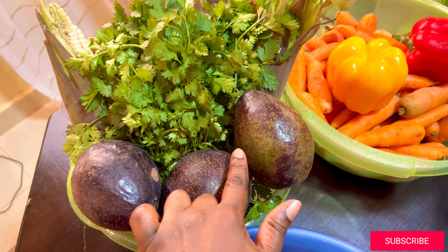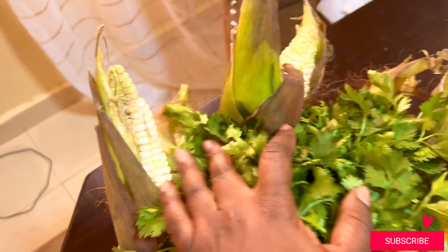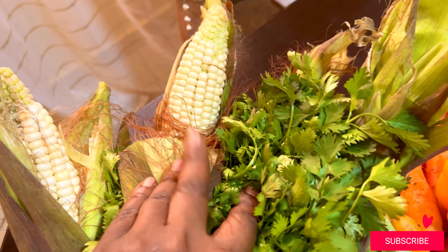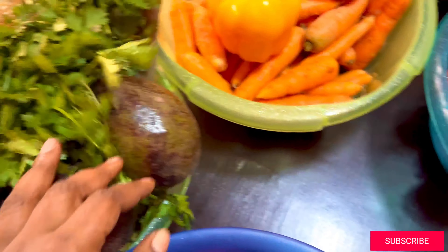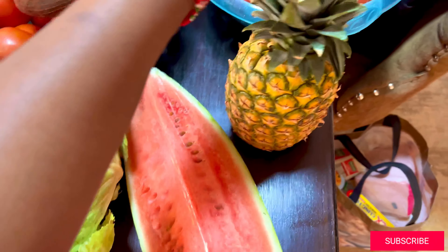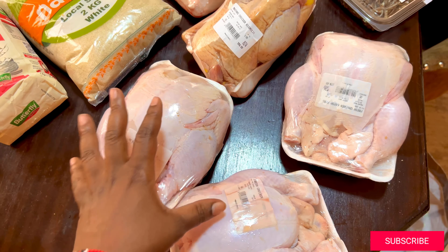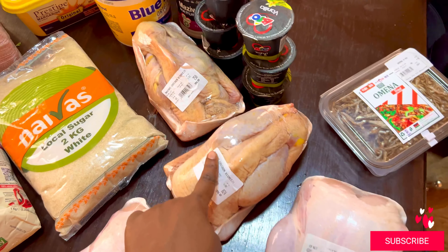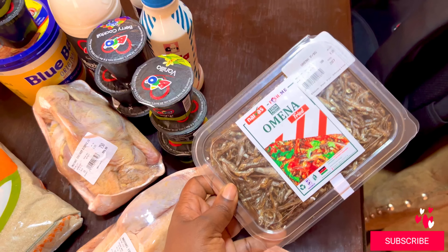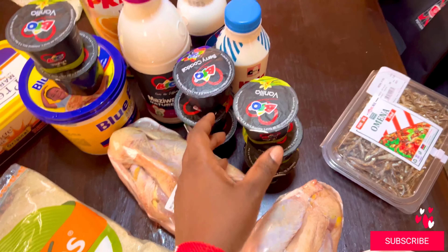About three kilograms of carrots, then colored pepper, some avocados, dania, and maize — of course maize to boil because I love boiled maize. Then we have some watermelon and pineapple. Here we have some chicken — broiler, one, two, three — then we have some Kenya chicken, two of them, then some omena for the dog, and some bio yogurt of course.